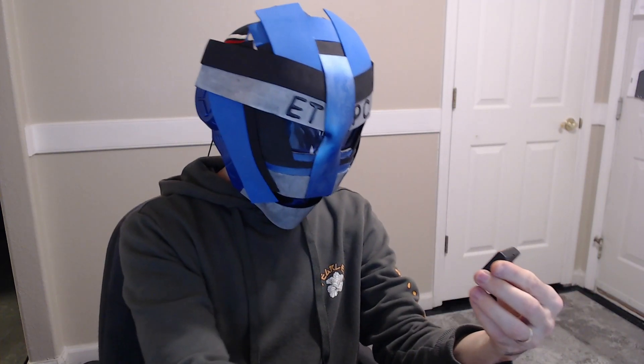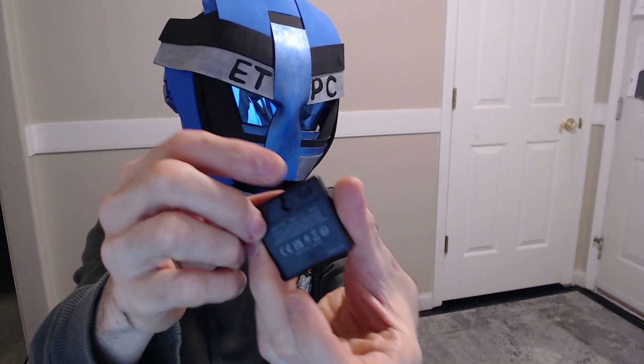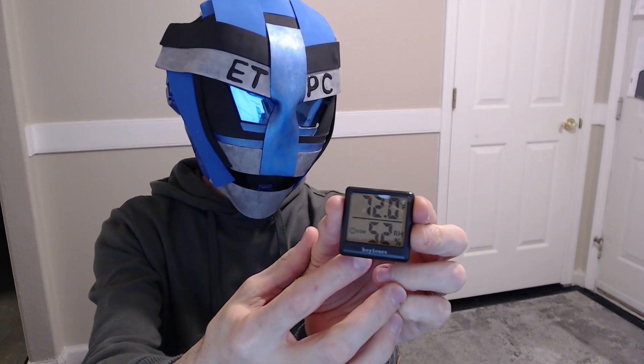You can almost just pull out the little battery tab here. And right away, we're going to switch it — it's on Celsius. So I'm going to change that. It's got a little button on the back right here for Celsius or Fahrenheit.